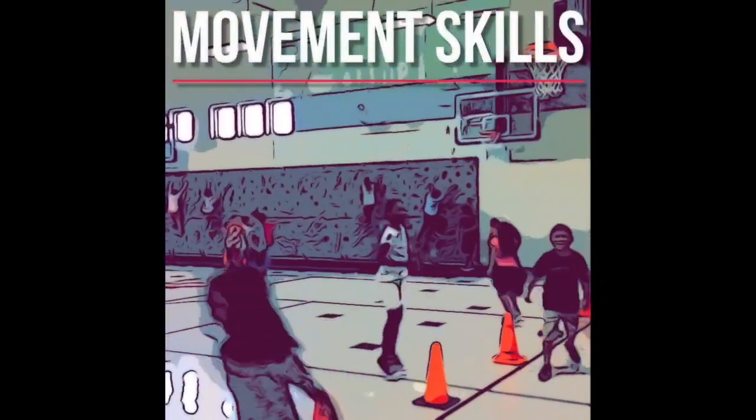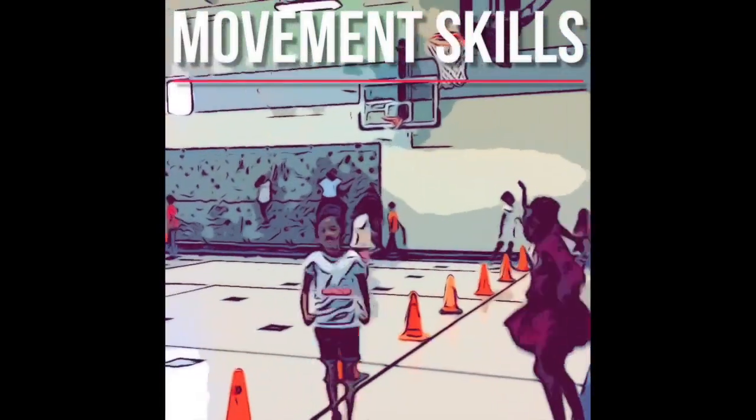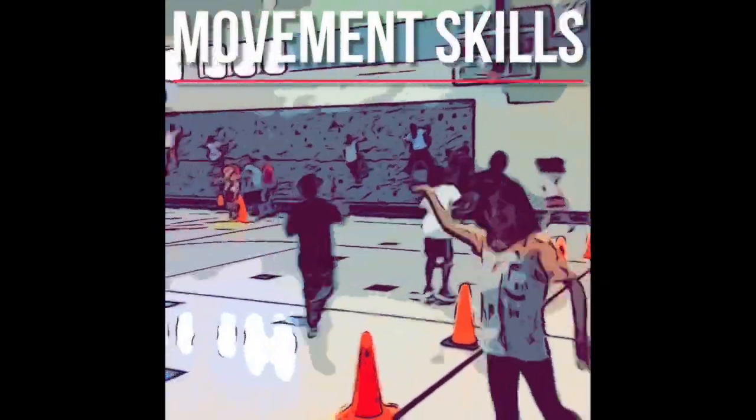Around the line of cones we have our movement skills station. Copy the movements on the screen and make sure you are traveling with the correct motor skill.